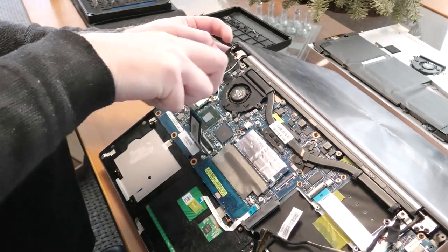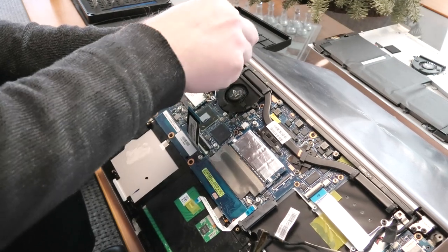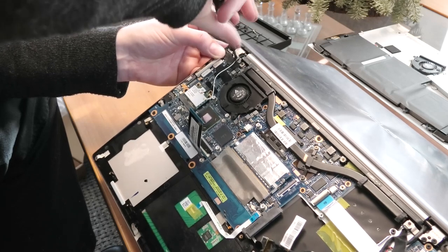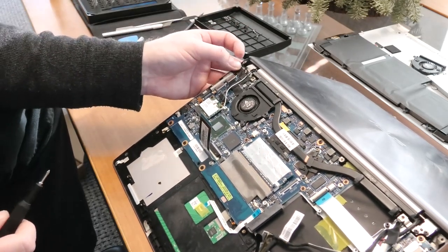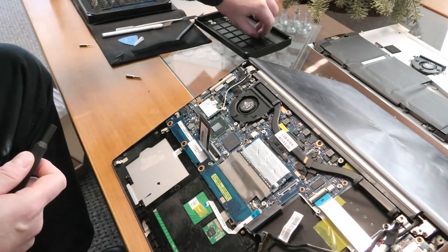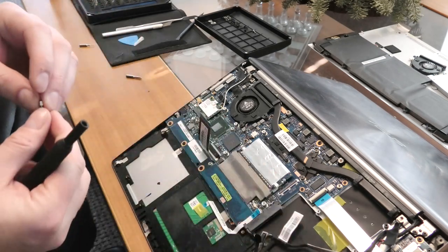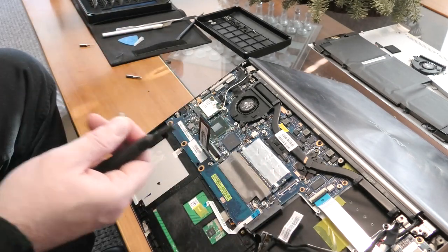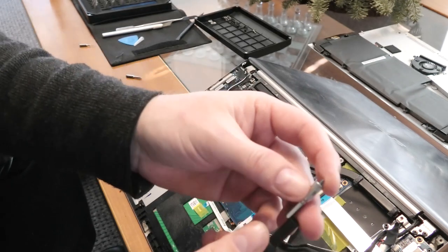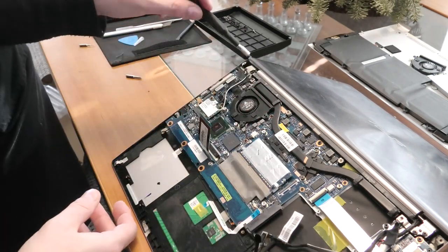We have some Wi-Fi cables coming out here — they need to go in here at the little Wi-Fi module. I think it will sit by itself now. The iFixit kit has a very nice bit for these screws, so I can put that in my iFixit screwdriver and put those in.